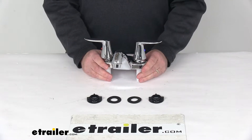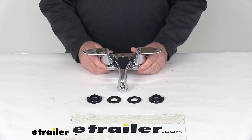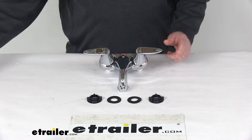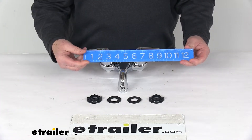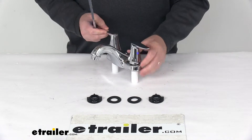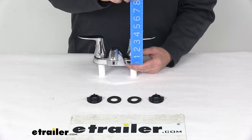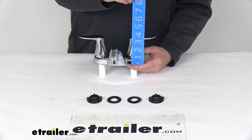Flow rate on this faucet is 1.2 gallons per minute. A few dimensions: the overall dimension with the handles in this position is going to be right at tip-to-tip 9.5 inches wide. The overall height from the bottom of the base where it's going to be mounted to the top of the handle is going to be 3.5 inches tall.